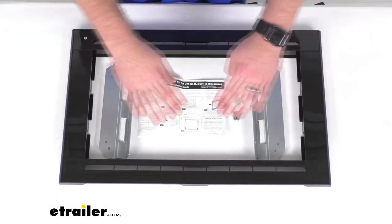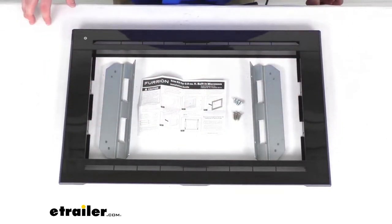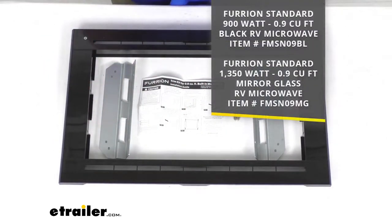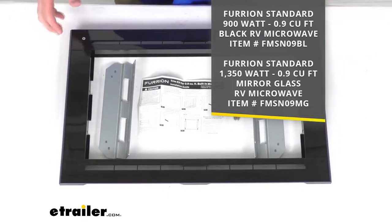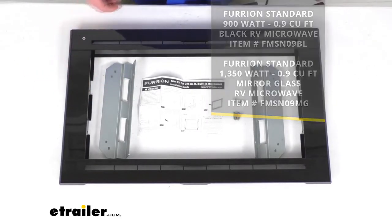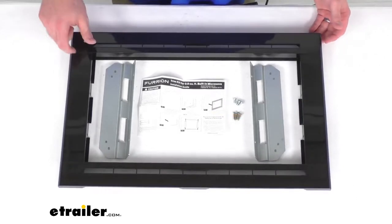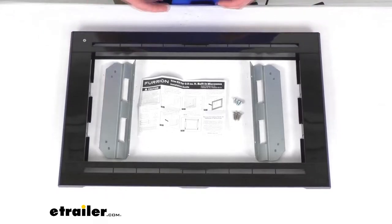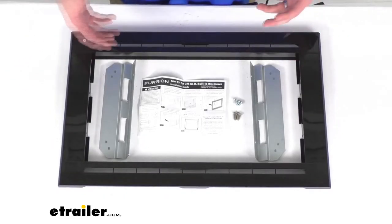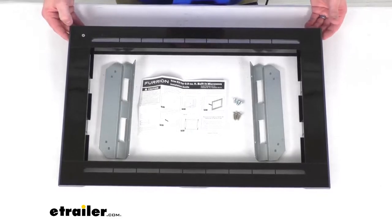This trim kit is going to mount onto your Furion standard microwave. This will work with the two models that you see on the screen there — both the black standard as well as the mirrored glass standard RV microwave. This is designed specifically for those microwaves so you can trust it is going to fit in place nicely. It is constructed of a hardy plastic so it is going to hold up well even with the jostling and bumps that you experience while traveling in your RV.